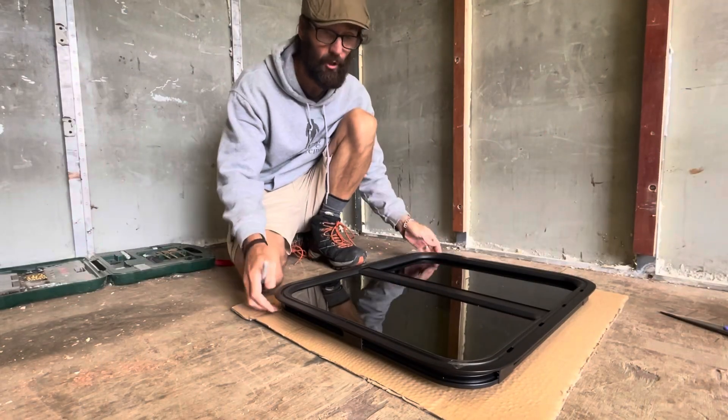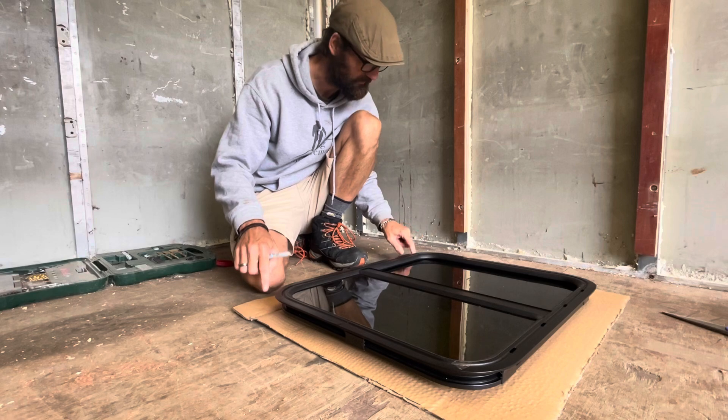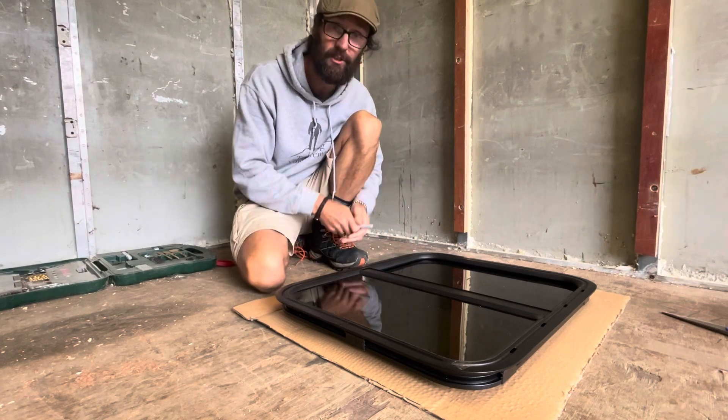Hi guys, today we're going to install one of the windows. We're using a chunk of cardboard off the original box to draw around it and use it as a template.